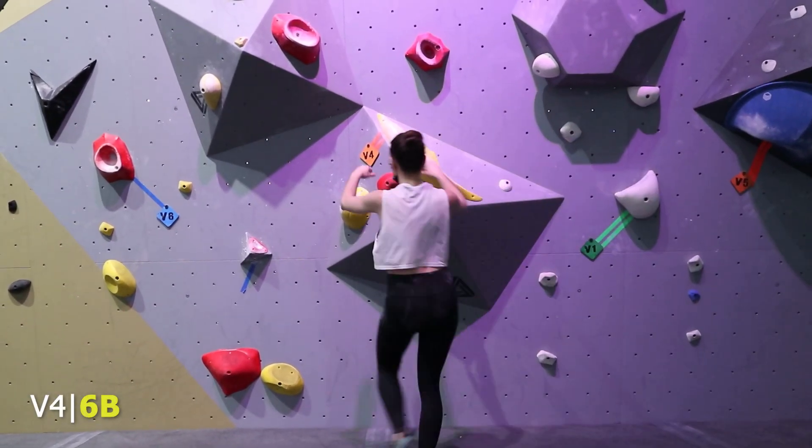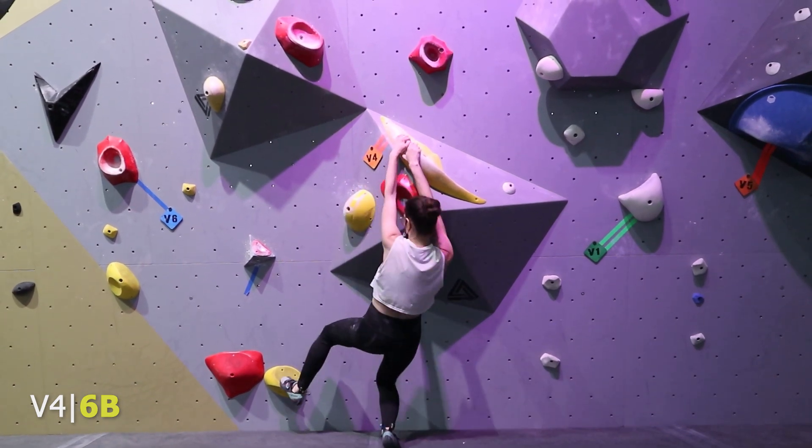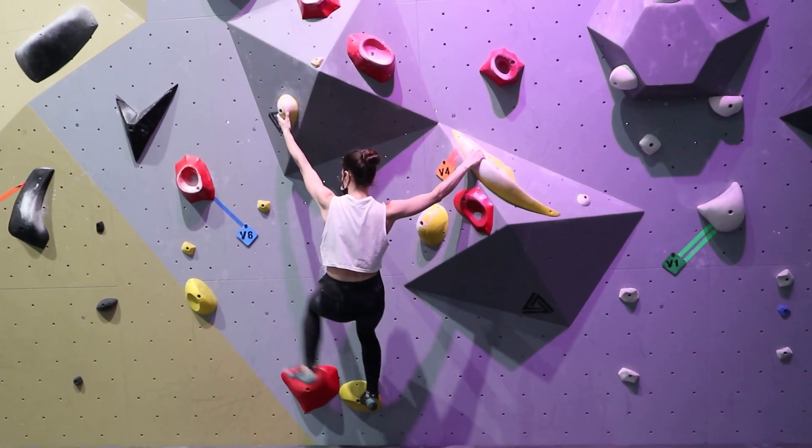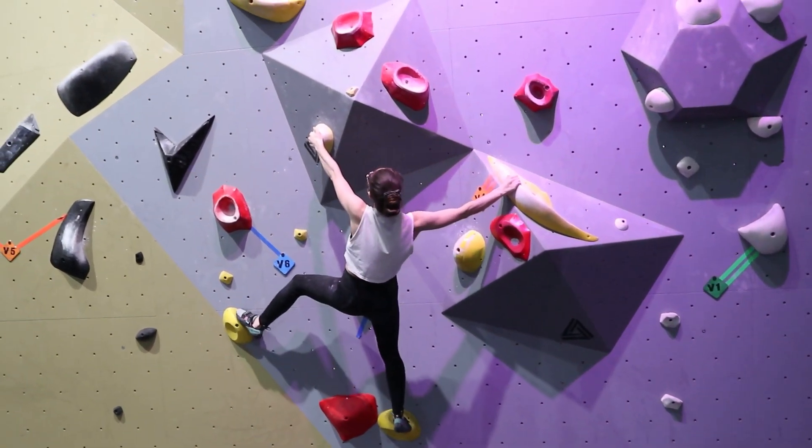C'est parti, la highlight de la soirée pour Marie. La jaune, V4. Elle a adoré. Premier move, juste main gauche pour me remonter la main droite. Et voilà, petit mouvement dynamique. Elle a adoré ce mouvement-là, santé femme quand elle faisait.